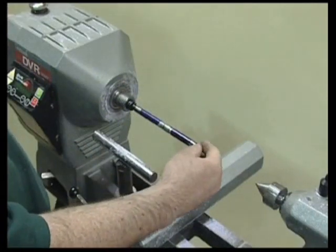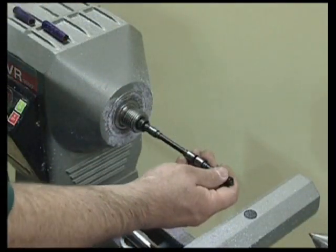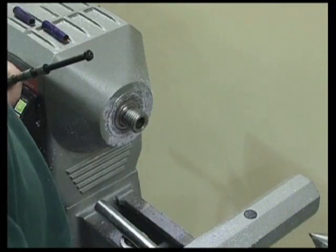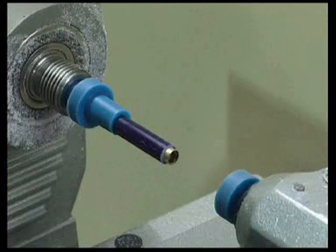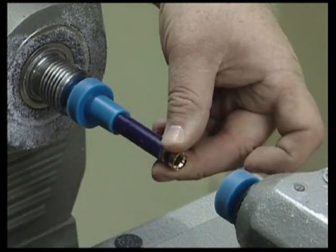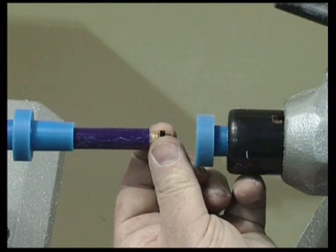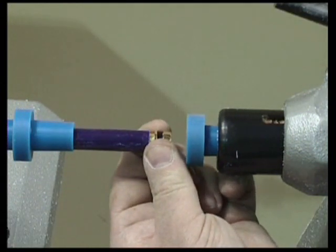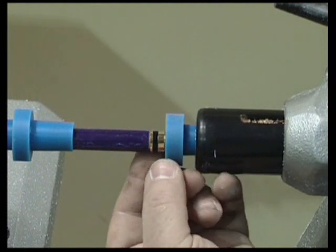We can now dismount the pen from the mandrel. As with the previous two projects, remove the mandrel and revolving centre and replace with a pen assembler. As plastic does not have a grain structure, it does not matter which way round the pen is assembled. We follow the instructions assembling the fountain pen using the pen assembler, as before using firm pressure from the tail stock. Take time assembling the pen as all components are tight push fits.